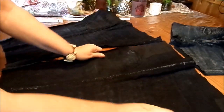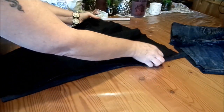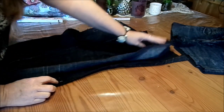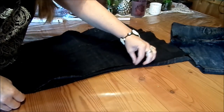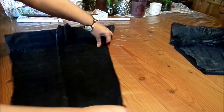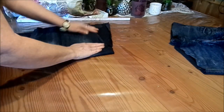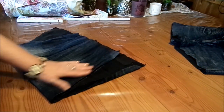Ich habe jetzt zwei Teile, und man sieht, die sind ja oben viel weiter als unten. Die lege ich aufeinander. Vielleicht sind sie bei dir genau gerade und du hast nur Röhrenjeans, dann brauchst du das nicht machen. Wir brauchen aber eine Naht, die komplett gerade ist, weil ich sie ja miteinander verbinden muss. Dann lege ich die aufeinander und schneide gerade hoch.